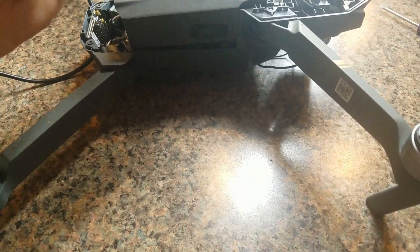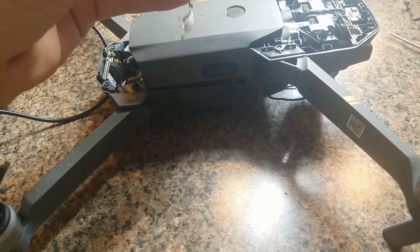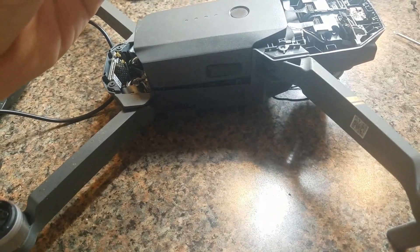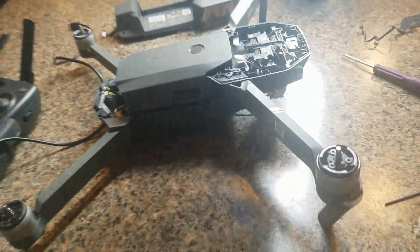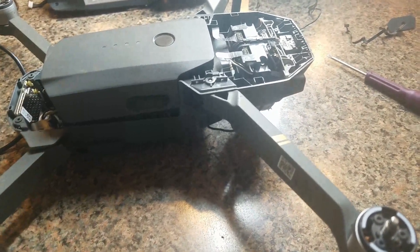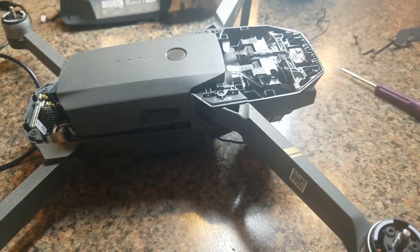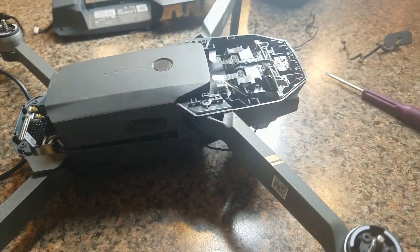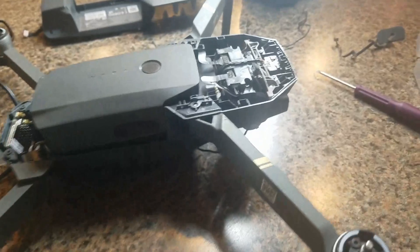If those strands get broken or if they're not working, if they don't have perfect continuity, then you're not going to have a video signal. The error that you're going to get on the app is a 0x80,000 error or an 80,000 error, and it's going to say video signal system or something to the effect of video.